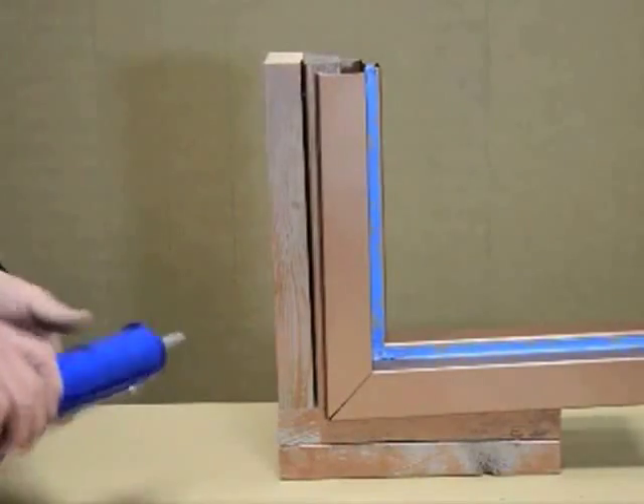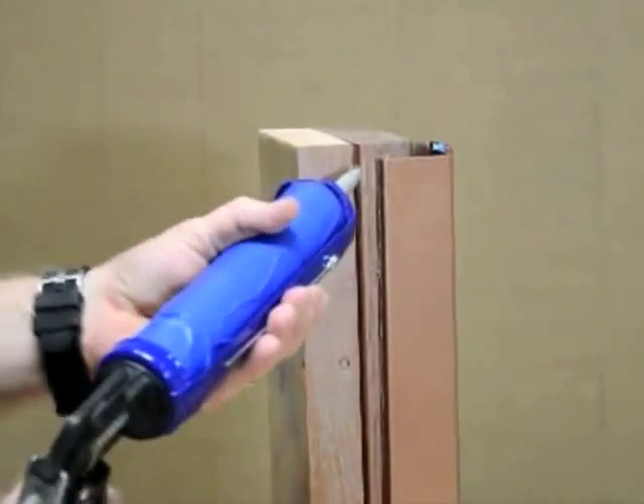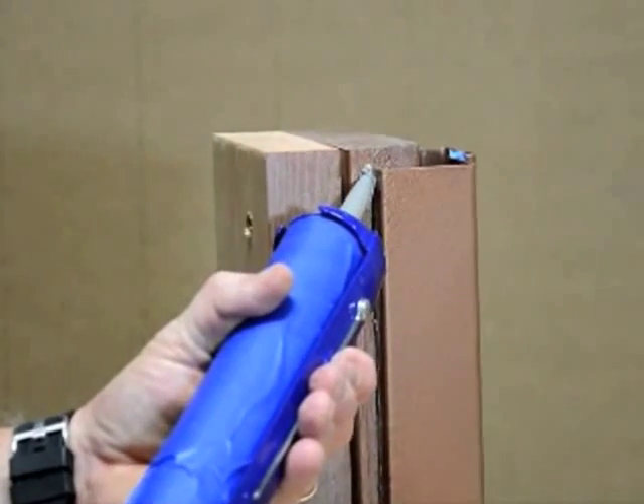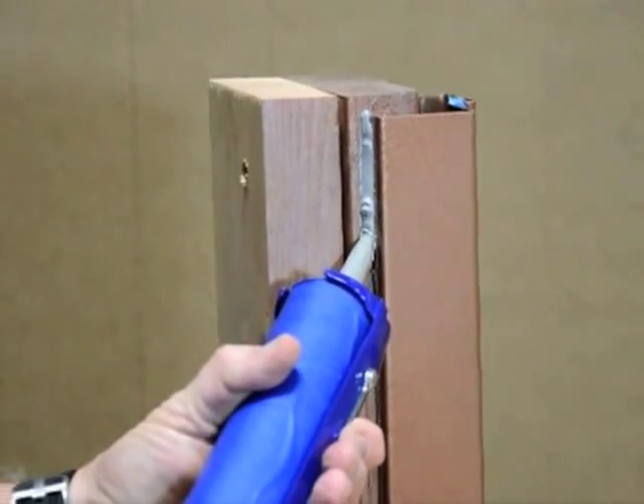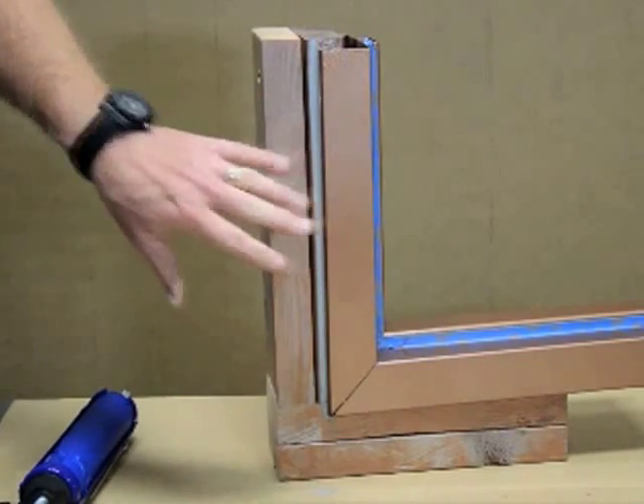Once the frame is installed, the conductive caulk is applied to the joint between the frame and the mating surface. The frame can now be top coated by the installer or painter.